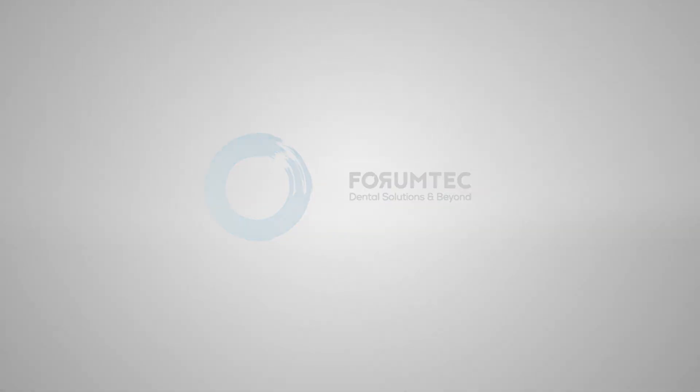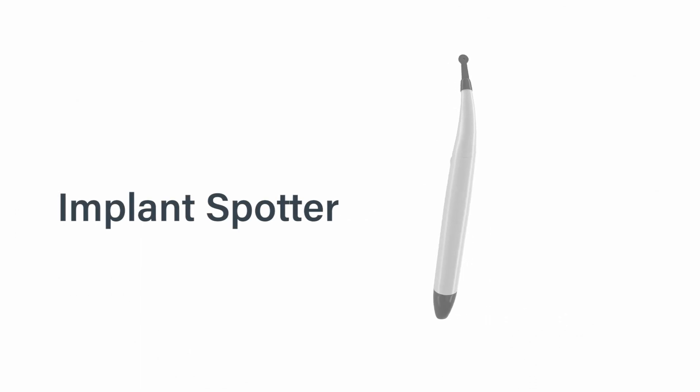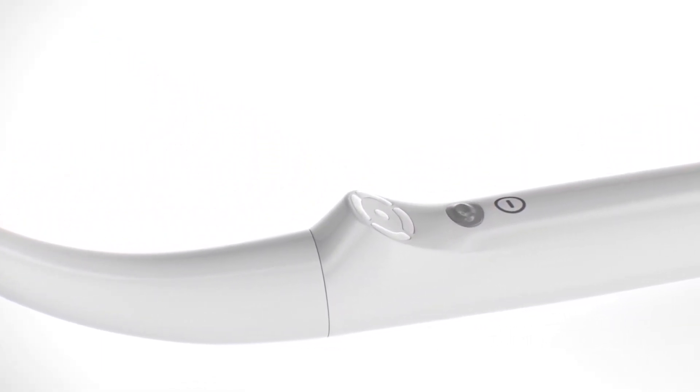Forum Technologies introduces a solution to implant localization. Insert the sensor into the holder until it stops. Turn the device on by pressing the on-off button.